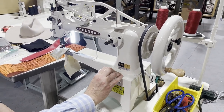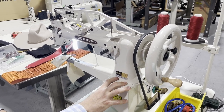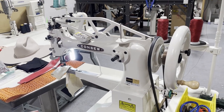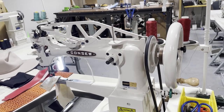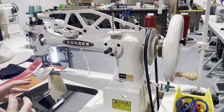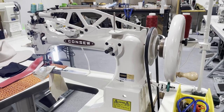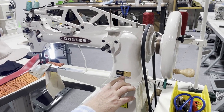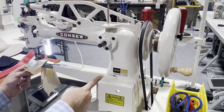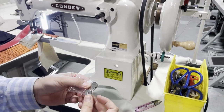There are four different styles when it comes to this machine. Consew originally makes them in Japan, but right now pretty much all sewing machines are made in China. Some parts are made in Japan and shipped to China where they're assembled. The model number 29 is the regular one — a 12-inch arm with a small tiny bobbin.